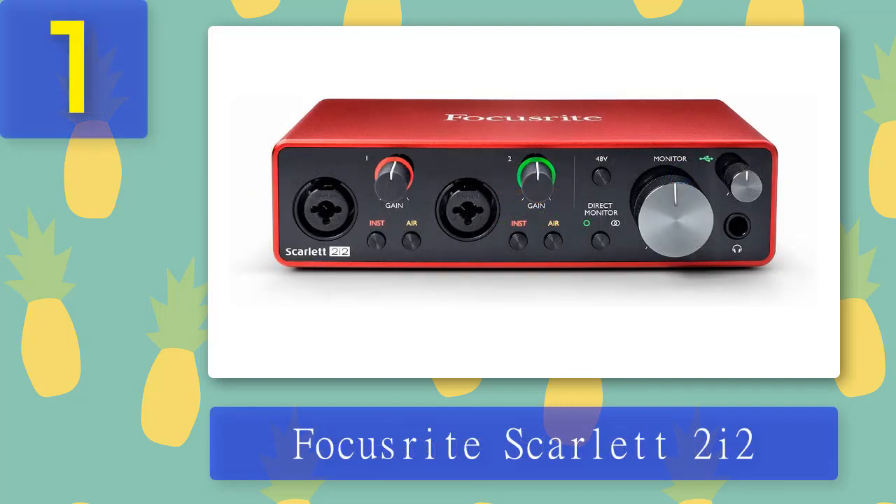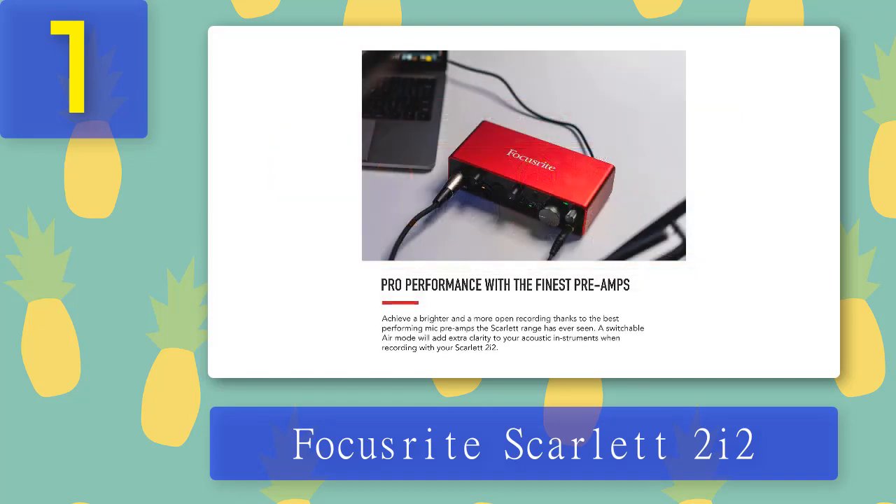Coming in at number one: Focusrite Scarlett 2i2. The Focusrite Scarlett line of audio interfaces is one of the most popular on the market, partially because of a huge marketing campaign and partially because Focusrite audio interfaces truly deliver great performance at a more than affordable price. The Scarlett 2i2 is fairly versatile, has an intuitive user interface, and allows direct monitoring, which is very important if you're looking for a low latency audio interface. This line is our top suggestion when it comes to performance-to-price ratio.